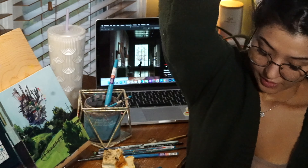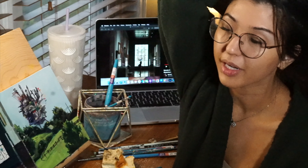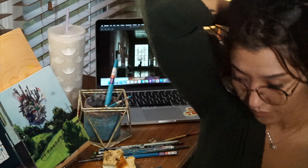I'm gonna gesso some canvas or some wood panels for tomorrow. And then I'm gonna go to bed. Bye!